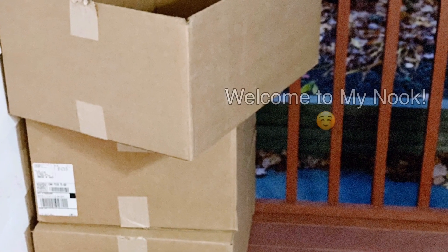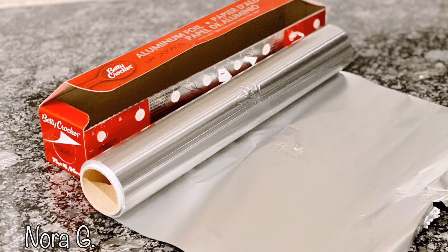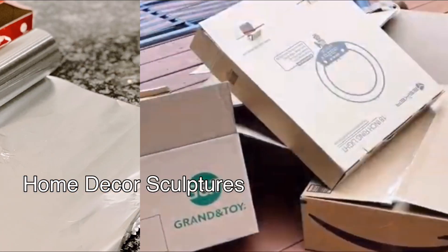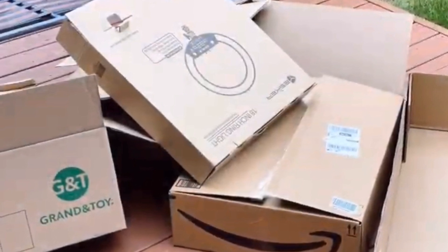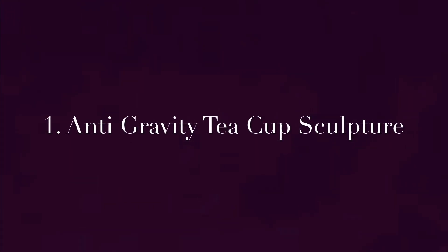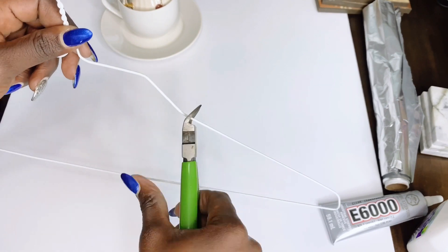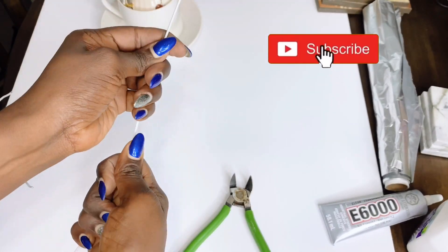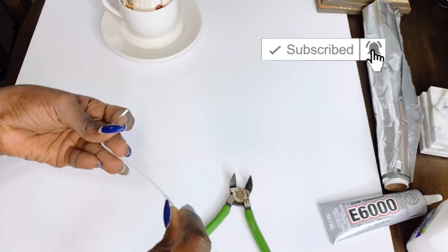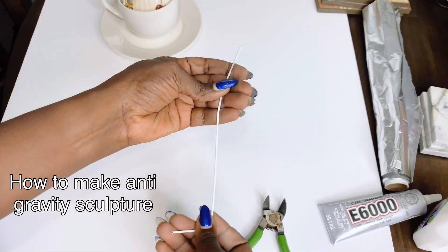Hello and welcome back again to my channel. My name is Nora G. If you're new to my channel, don't forget to hit that subscribe button and join my Nook Vetro family. And if you're a returning subscriber, thank you so much for coming back.